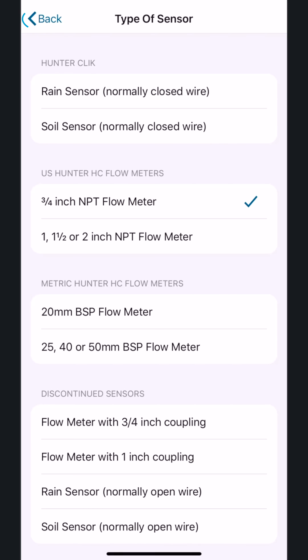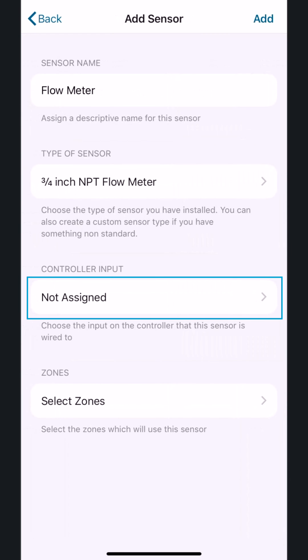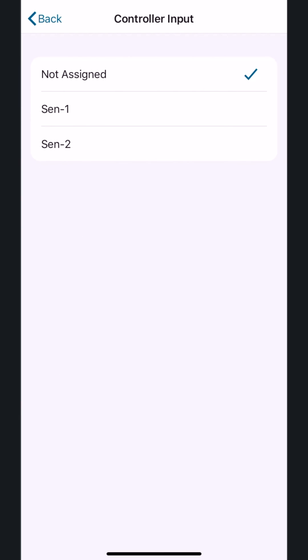Then tap the Back button. Next, tap Controller Input. This is where the sensor is physically wired in the controller. After selecting the relevant options, tap the Back button.